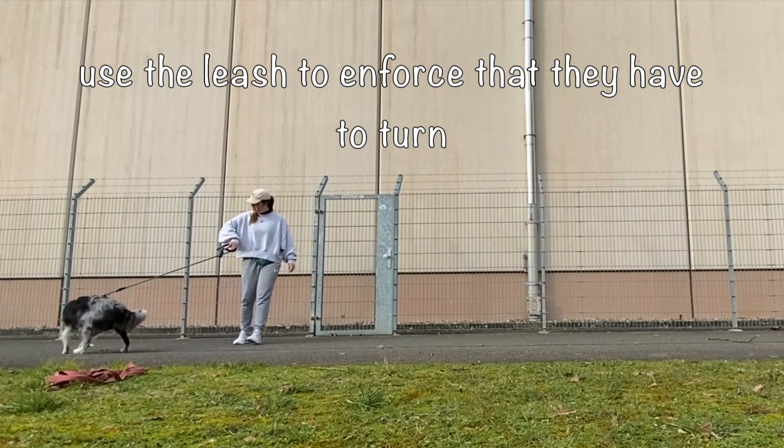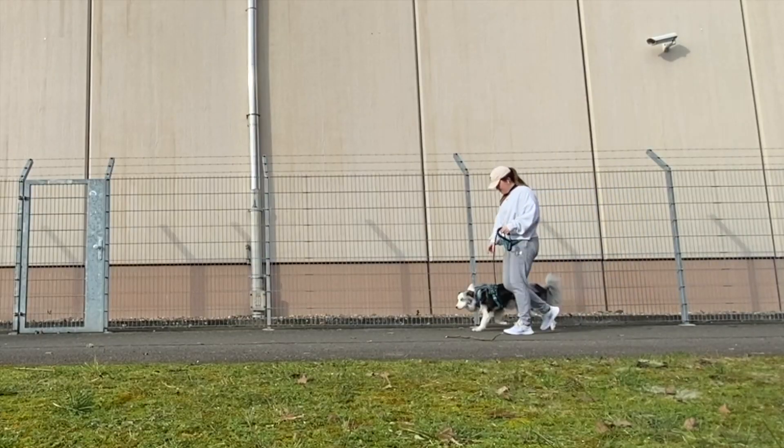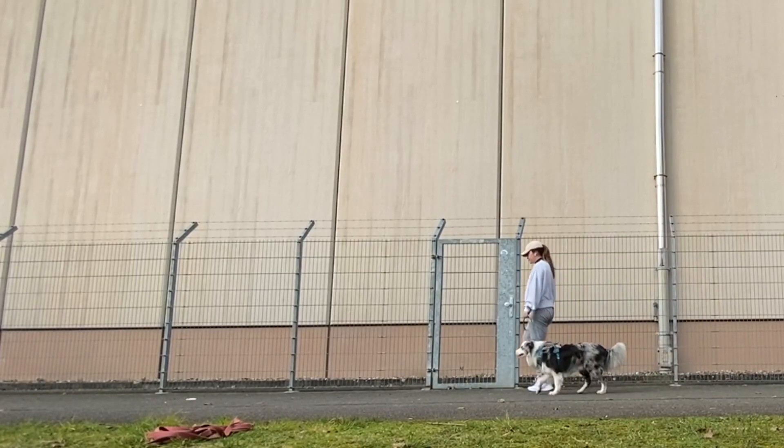First, start with a normal short leash and start walking. Then turn directions 180 degrees and say the word U-turn. As your dog turns directions with you, mark and reward. Keep doing this by walking a few feet, U-turning, walking a few feet, U-turning, and so on.